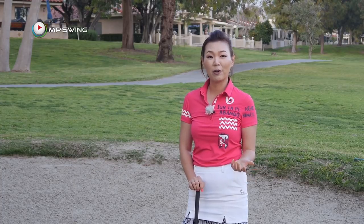Hi guys! My name is Amy Cho, Golf Professional. For those of you who are just picking up the game of golf, bunker shots can be very difficult. So today, I'm going to show you the easiest way to master your bunker shots.